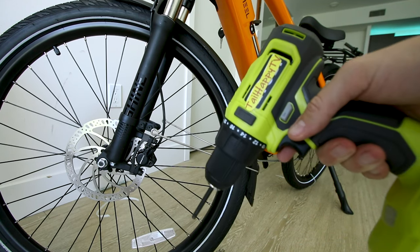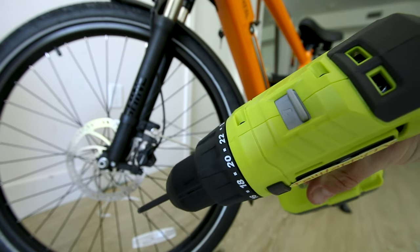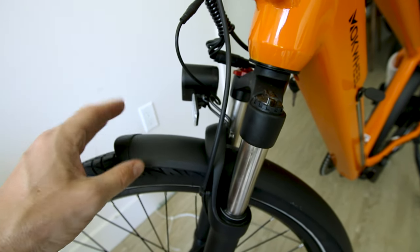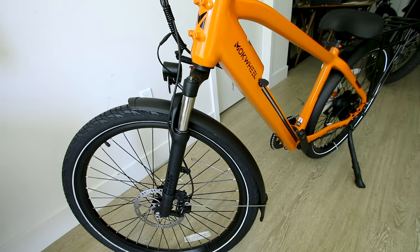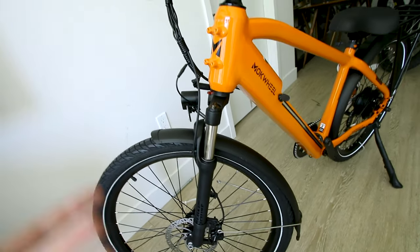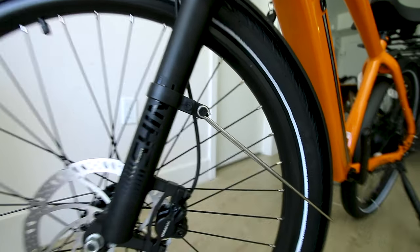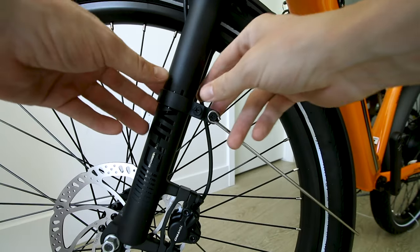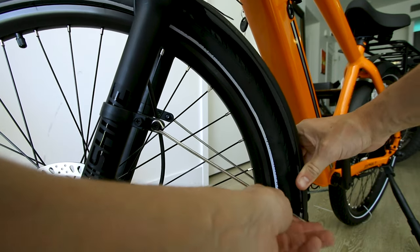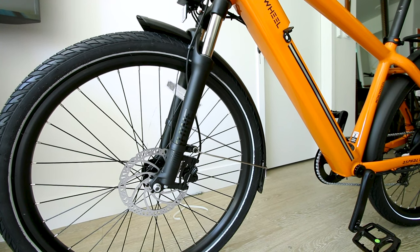All right, I messed up big time — this is why you should not use power tools. That was way too high of a torque setting. I totally just stripped this bolt out here, so this thing is never going to tighten down. I might have to do this review without this fender on here. Actually, good news — this is a nice adjustable setup, so it's gonna help us today. Yeah, that bolt is done, but I think I somehow figured that out.